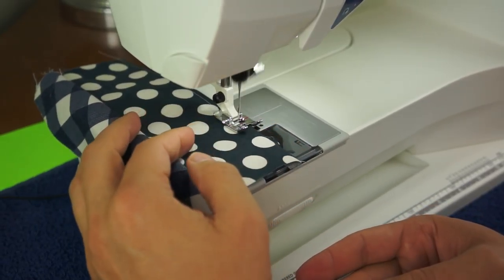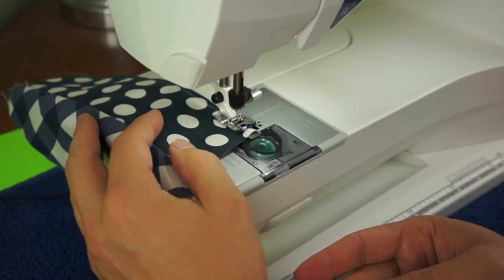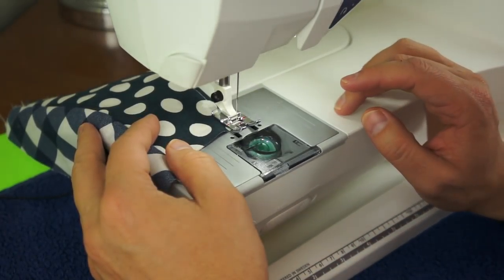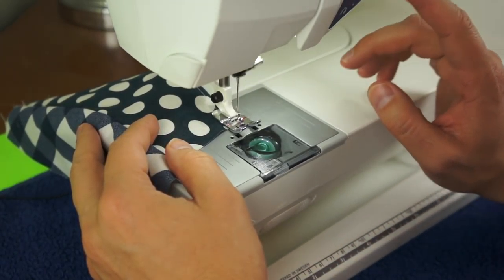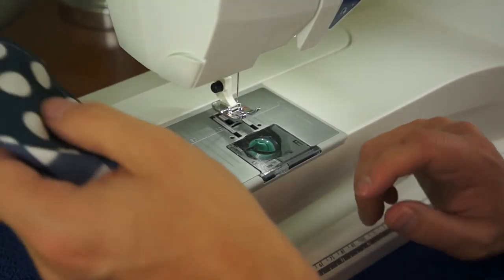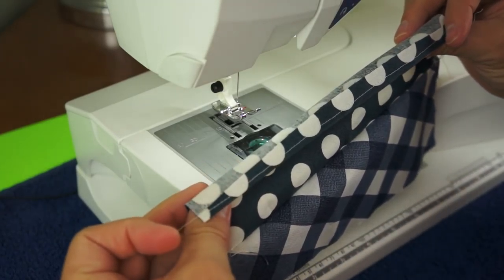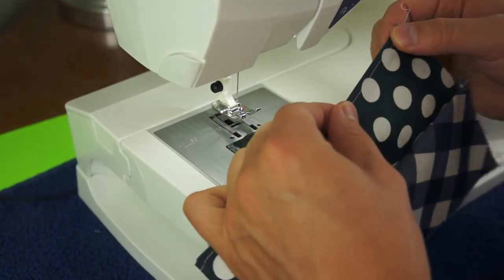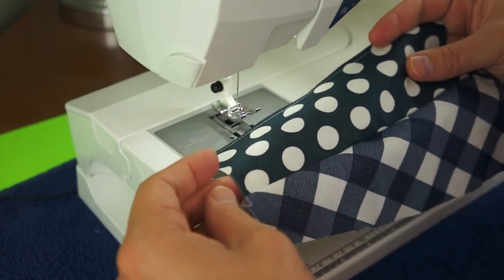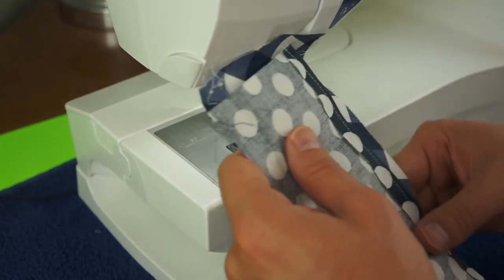I can see my hand gets in the way sometimes, so I need to work on that — making sure that you can see the action of the sewing machine. So, this being a test video, please let me know if this is something you find relaxing. Do you get ASMR from any of this? I know there is close hand work which is always good, but do you also enjoy the sounds and the motion of the sewing machine?